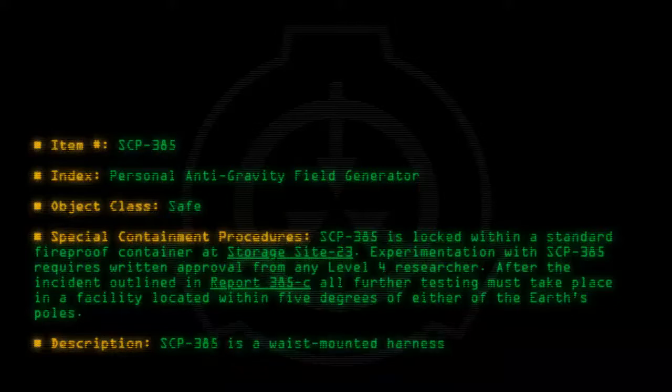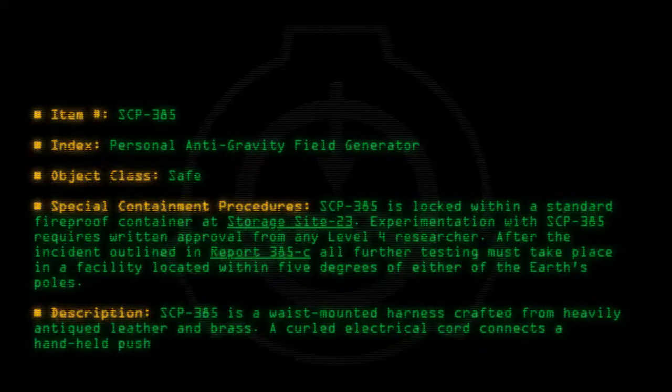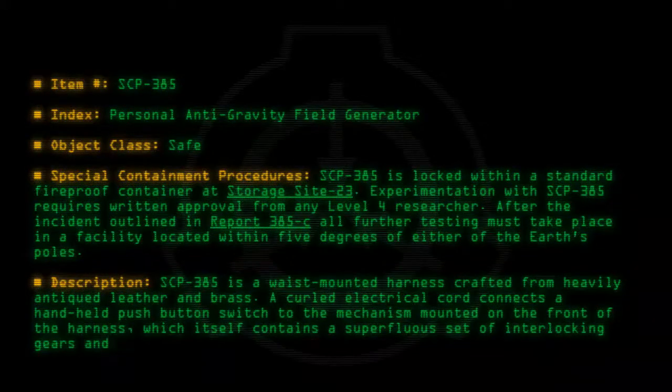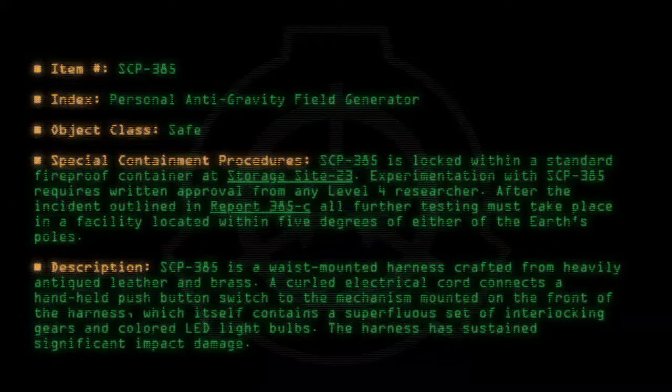Description: SCP-385 is a wrist-mounted harness crafted from heavily antiquated leather and brass. A curled electrical cord connects a handheld push-button switch to the mechanism mounted on the front of the harness, which itself contains a superfluous set of interlocking gears and colored LED light bulbs. The harness has sustained significant impact damage.